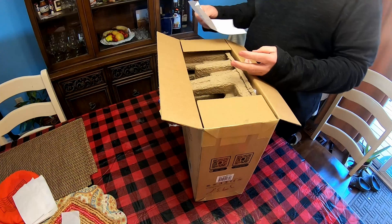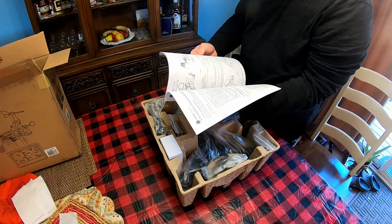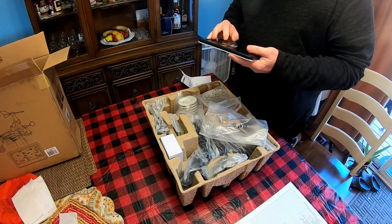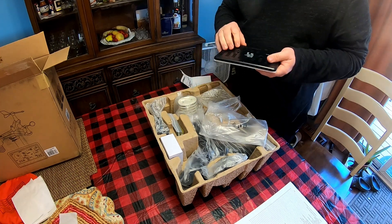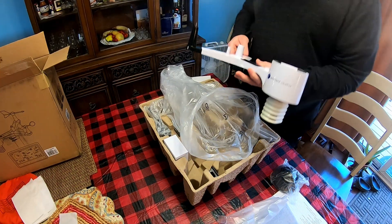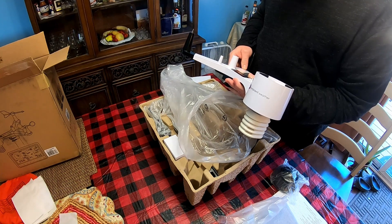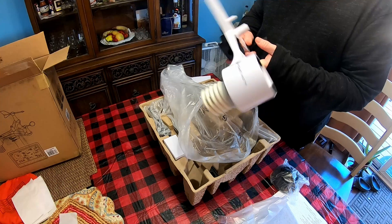Here's the packing list, and the setup instructions. Here's the indoor unit — it can be either mounted to the wall or sat on top of a table. And here is the sensor. Sensor setup steps: insert batteries into battery compartment, remove this sticker.